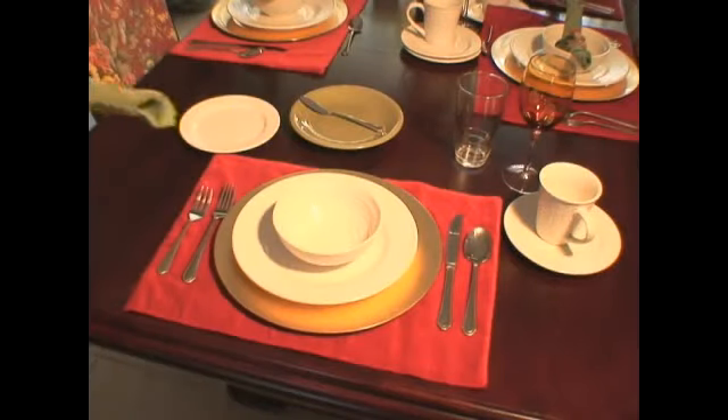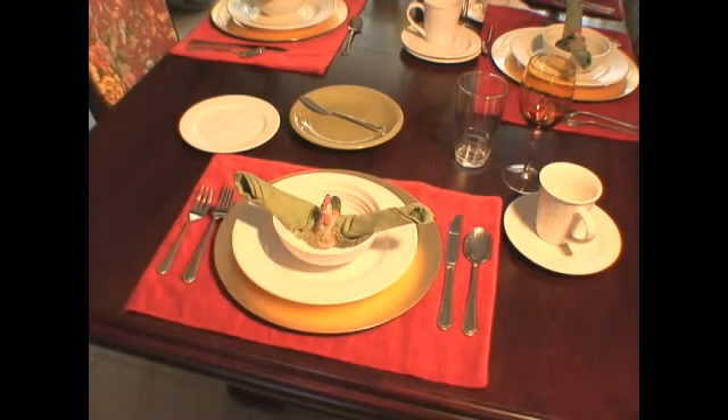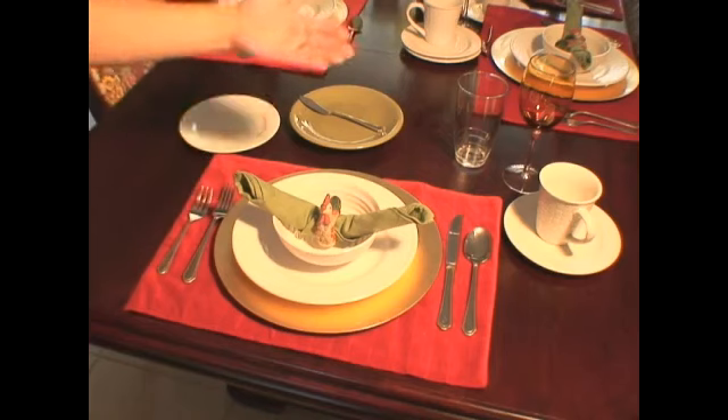The next step is to place down your dinner napkin. There are a few options for the placement of your dinner napkins. If you'd like, you can fold your dinner napkin and place it inside of your water glass.